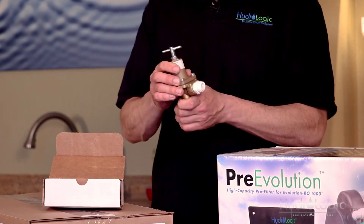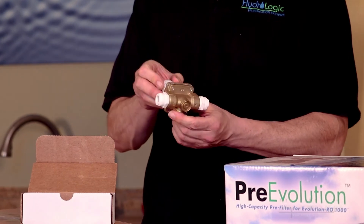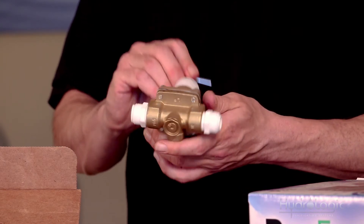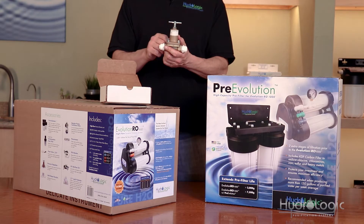This also comes equipped with half-inch quick connect fittings on either side for the feed and the output. If you look on the bottom of the pressure regulator, it has inscribed "in" for the feed and "out" for the output. This pressure regulator is also adjustable, so you can set it right at 80 psi or anywhere below.